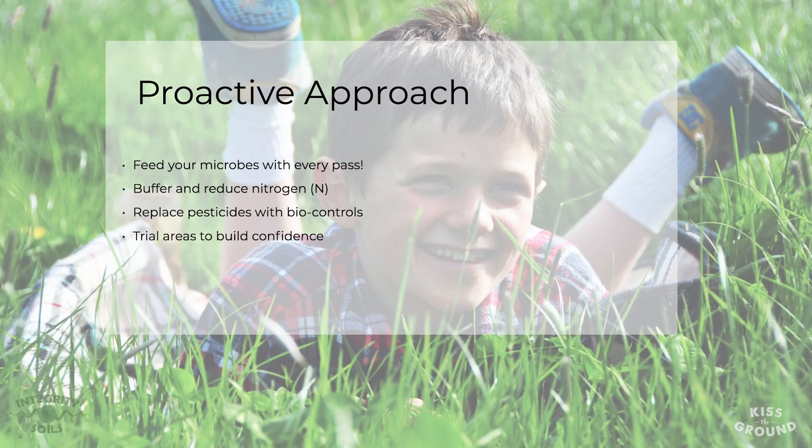So how do we truly build a regenerative, resilient ecosystem in our park services? We're going to do that by being proactive, asking those why questions, digging deep into our underground workforce — literally digging holes and taking a look at what's happening underneath the ground. Every time we're out, consider: how do I feed my underground workforce?